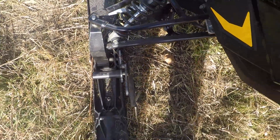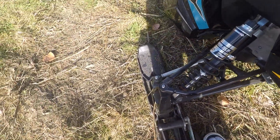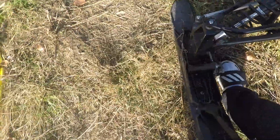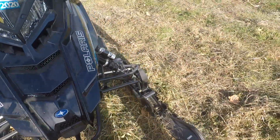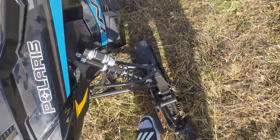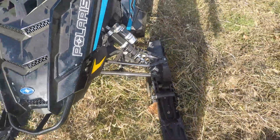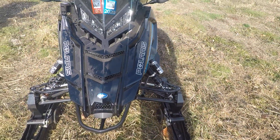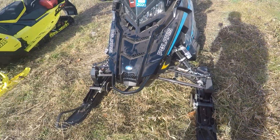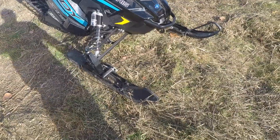To show you guys how this works: you're gonna put your foot on this little peg here, bring it down, lift up your ski, and push it back — and now the ski is on. I'll do the same for the other one. Again, you're gonna push that down, lift your ski up, and push it back. Those wheels are on, and now you can easily turn and navigate your machine on bare pavement. Makes your life easier driving into the trailer.